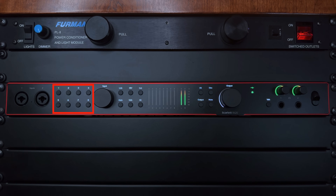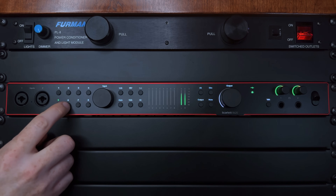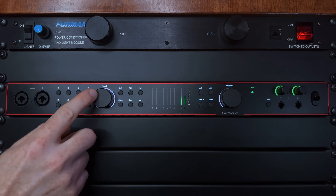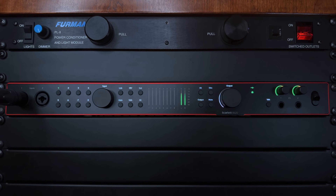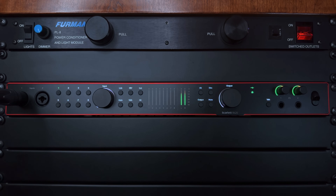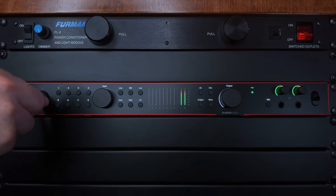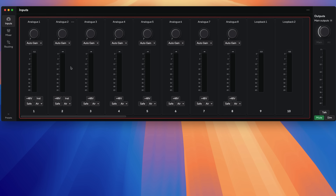To the right of the combo jacks are the channel select buttons, which you use to select the individual input channels of the Scarlett. You then take control of that channel using the input gain knob and the other buttons to the right of the input gain. For example, if I connect a microphone to input 1, I would press the channel select 1 button, then use the input gain knob to increase the preamp gain for that input. I love the halo around the input gain knob — it makes it easy to understand where the level is set. Starting in the top row to the right of the input gain is the link button, which allows you to link input channels together: 1 and 2, 3 and 4, 5 and 6, and 7 and 8. For example, if you're recording a stereo signal like a stereo synth or overheads for a drum kit, you would link two channels together so you can control them as one.